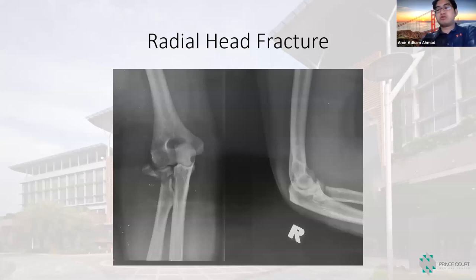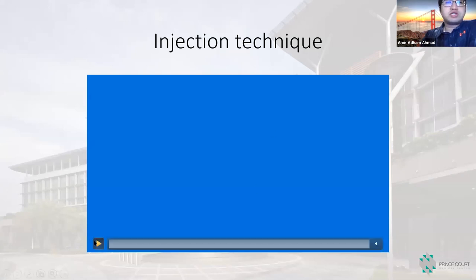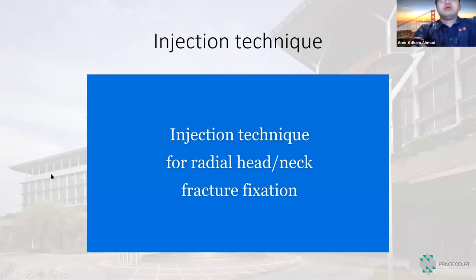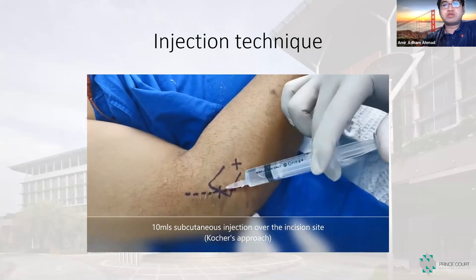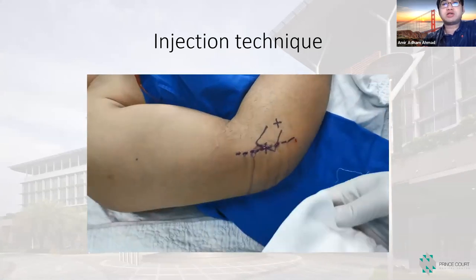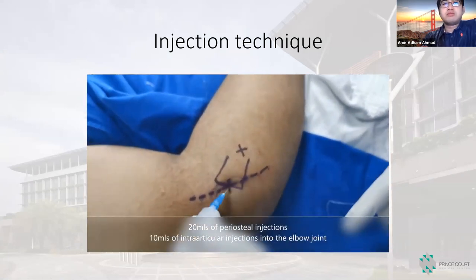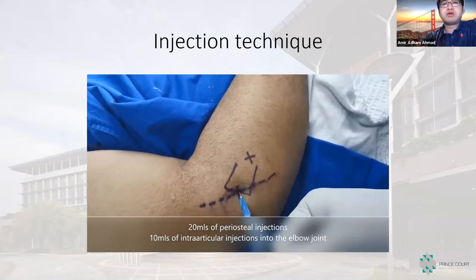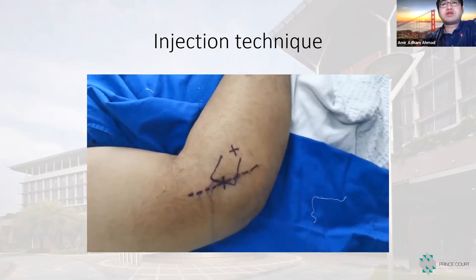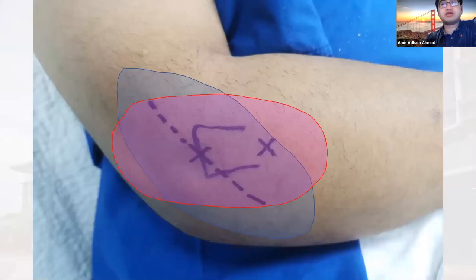At the elbow joint, radial head fractures are also quite common. For the injection technique, we use a 27-gauge needle from proximal to distal — though in this case I injected distally. We go subcutaneous first, then deep to periosteal, giving injection near the fracture site and also into the elbow joint.